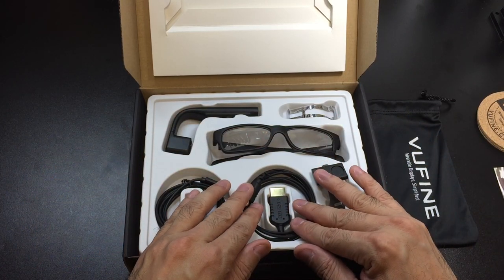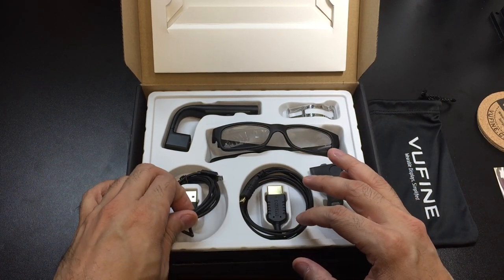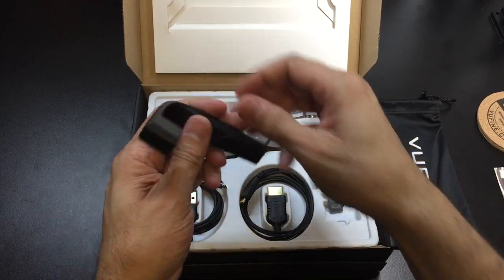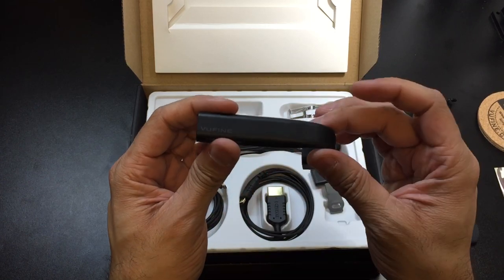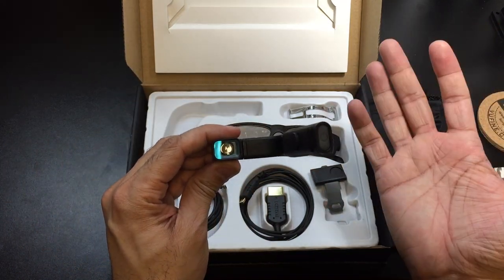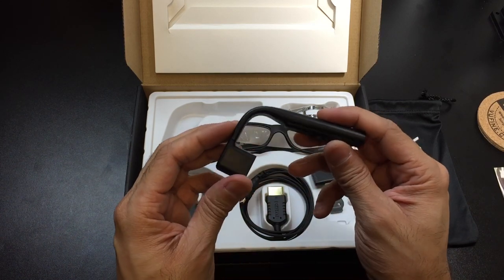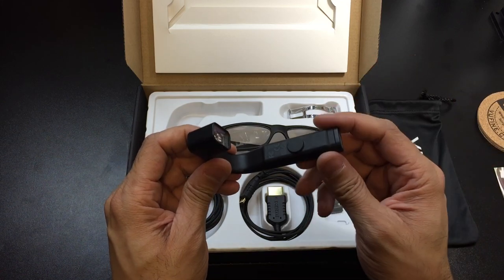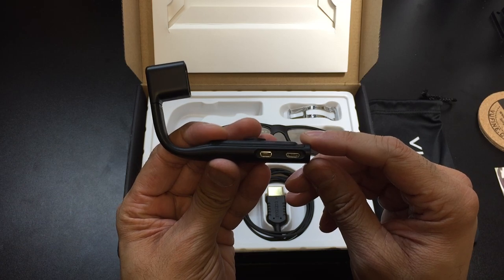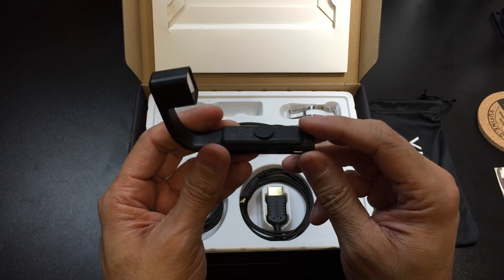Besides that, you have an HDMI cable which is what's going to export the video from your device onto the Vuefine. And then you have a micro USB to regular USB charger to charge up the Vuefine device. And then you have the star of the show right here — that is the Vuefine module. This is the module that will actually attach onto the glasses and you're going to be able to see via this little window right here, exactly what you see on your device — whether it's an iPad, a laptop, or a cell phone. This has about a 90-minute battery life, which is pretty good. On the bottom you have two connections: one for HDMI to import the video from your source, and the other is a micro USB to charge up the Vuefine itself.